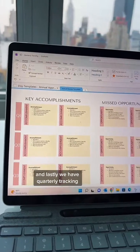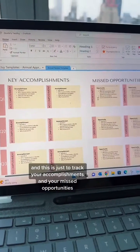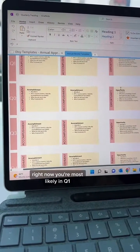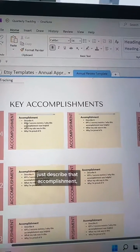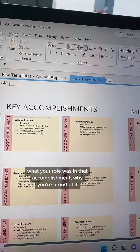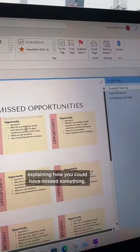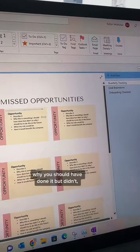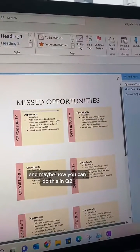Lastly, we have quarterly tracking, which is just to track your accomplishments and your missed opportunities. There are four quarters in a year — right now you're most likely in Q1. So you could write down two accomplishments you've had in January, February, March. Just describe the accomplishment, note any metrics, KPIs, what your role was, and why you're proud of it. Then same thing with missed opportunities — explaining how you could have missed something, why you should have done it but didn't, what your role would have been, how it would benefit the company, and how you can do this in Q2.